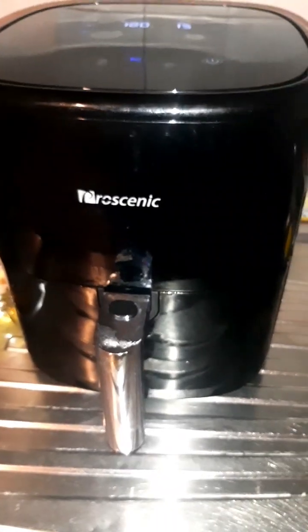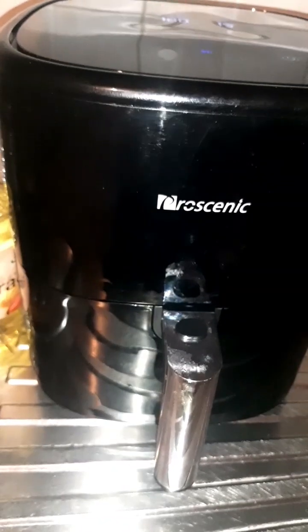Let's go ahead and get started. Can you hear the sound? My air fryer is working! It's working, guys! Okay, let's wait for 15 minutes and see what the result will be like.